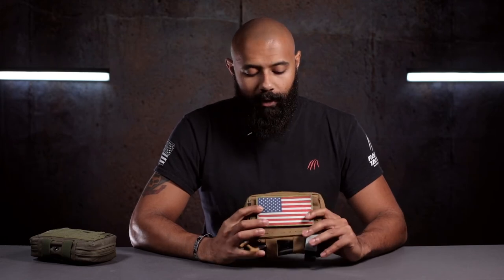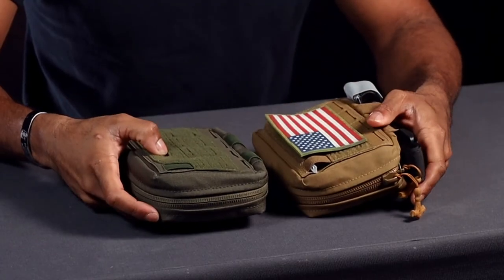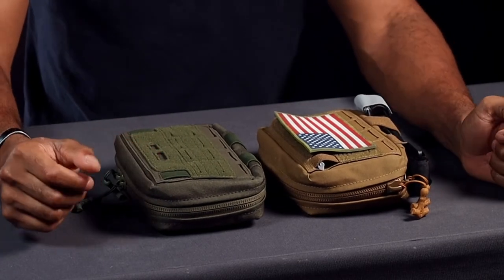That's the Raptor Tactical Admin Pouch. You can find this on our website. We've got the full range of colors available — in front of me today I've got Ranger Green and Coyote Brown, but you'll also be able to find these in Wolf Gray, Black, M81 Woodland, Rhodesian Brushstroke, Multicam, Multicam Black, and Multicam Alpine. Whenever you go to order one, you'll have the drop-down menu to select the color.